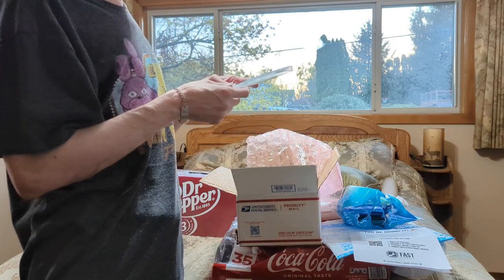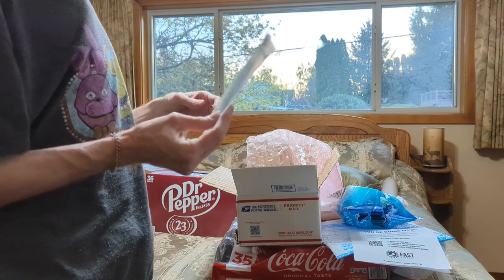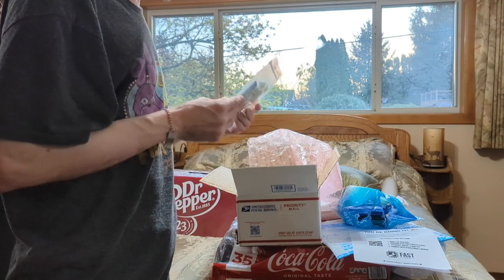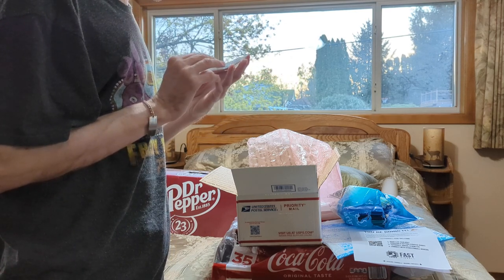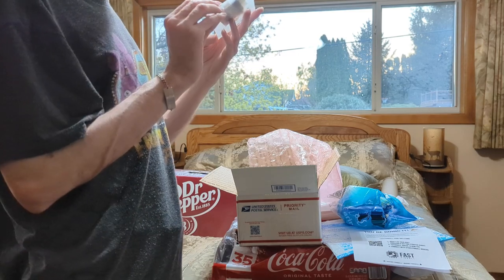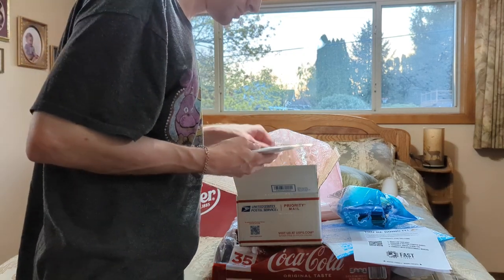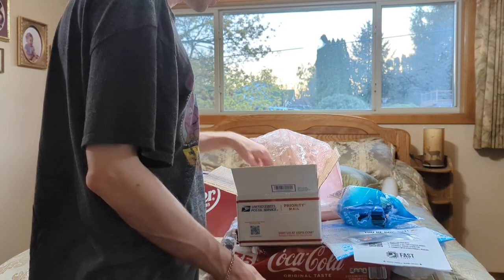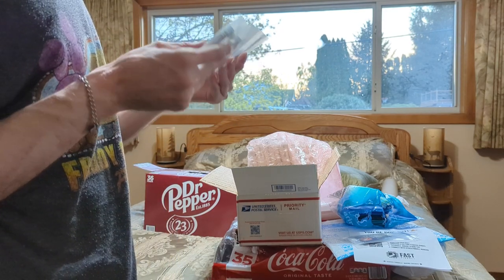Oh nice, it does give you some connectors, which is a good thing because I bought the wrong connectors. But yeah, there are some small connectors in there. So the first thing — it does give you some connectors.